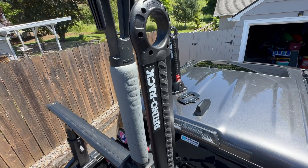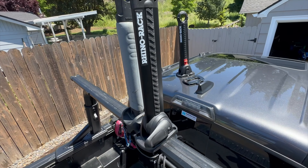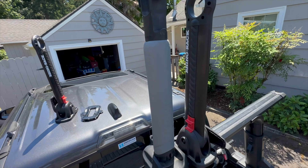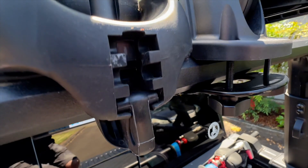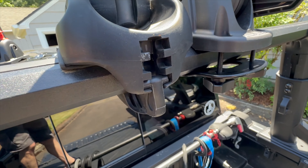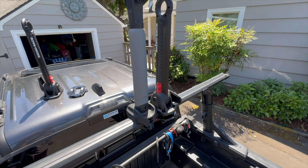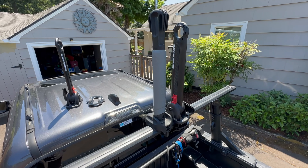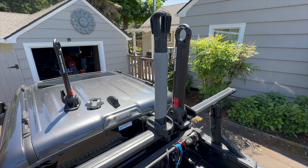Overall, I'm extremely pleased with these RhinoRacks. My buddy whose rack failed right after mine ended up replacing his with them too and he's been super happy. They seem very well built. If you have a Yakima Big Stack, particularly if you're using that third slot, I would highly recommend getting rid of them before you run into major trouble. I think Yakima needs to put this on the radar — this is recall territory in my opinion, but at the very least they should be thinking about a redesign.